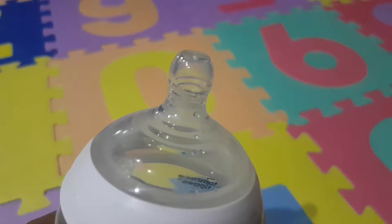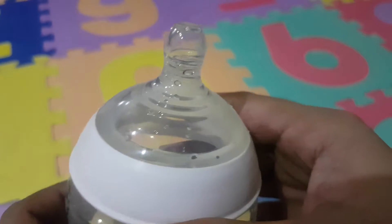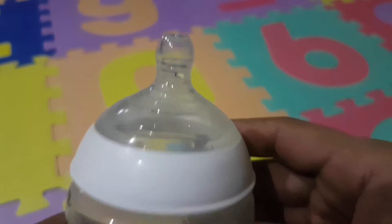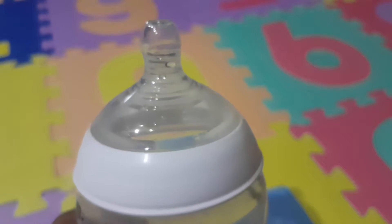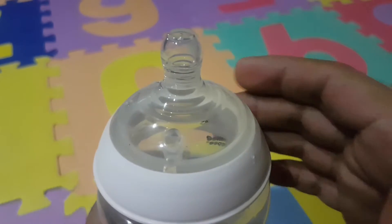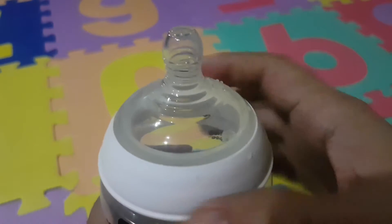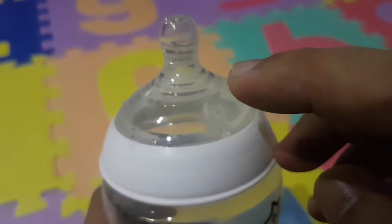If you can see, the nipple or teat has circular grooves inside, which is nice — I think it helps it be very soft. This nipple is only for slow flow; it only has one hole. Now trying to open it, it really has a tight screw. It's so easy to open and close, and you can close it really tight so it doesn't spill. There's also a valve which regulates the colic or the air that goes into the bottle.